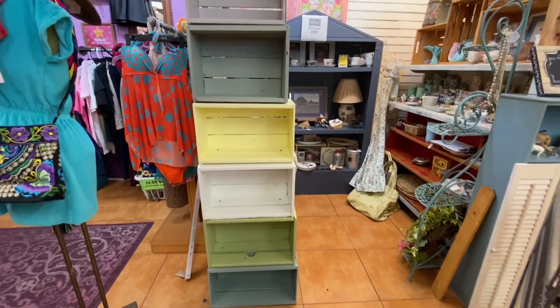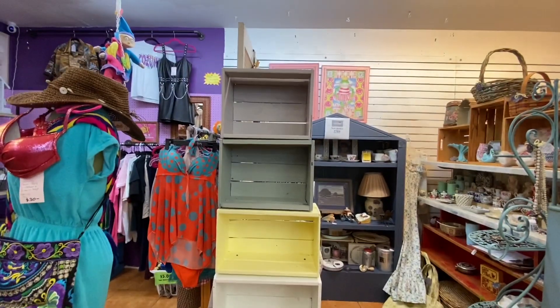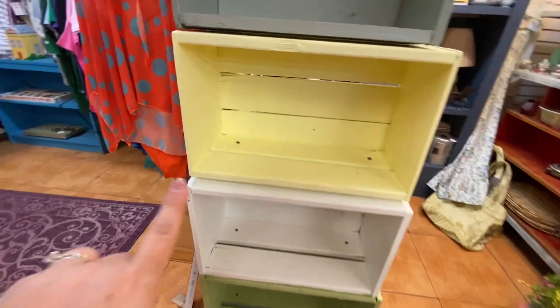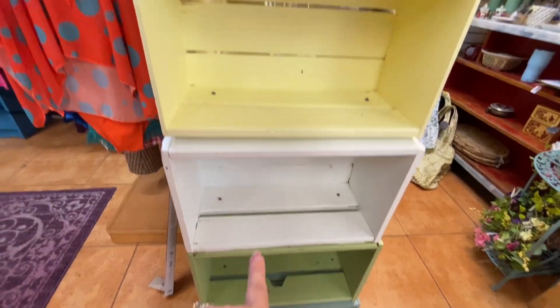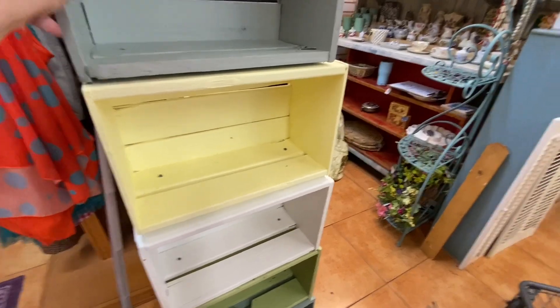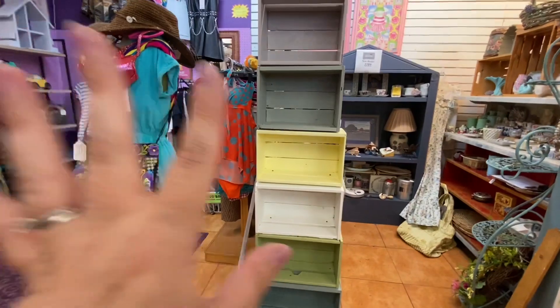Trip number three — I've got a big project to do today, I can't wait to show you! So there it is: one, two, three, four, five, six shelves. What I did is I just screwed them into each other down at the bottom and then screwed them into the wall over here, so they're not gonna be going anywhere — they don't move at all.